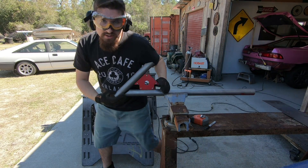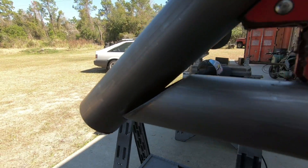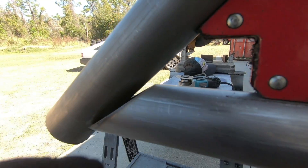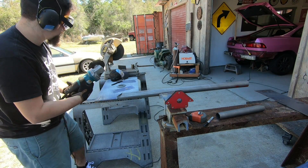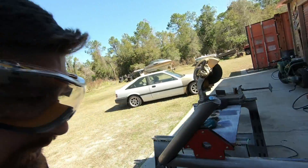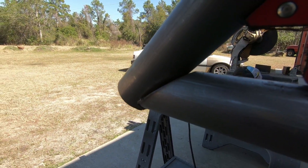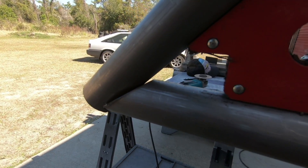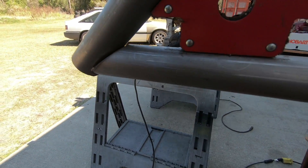Right here you can see the gap a lot better — there's a big gap. So I'm going to trim this back a little bit and hopefully that'll close that gap up. After one cut, that looks a little better, but I want to take off that same amount again. I don't want to do overkill and cut too much, because you can always do more.